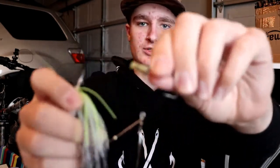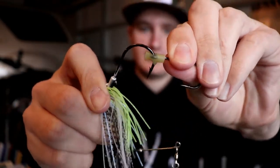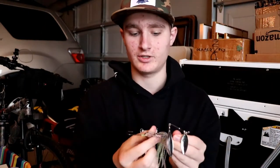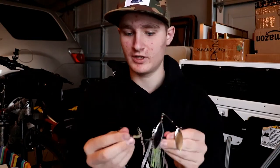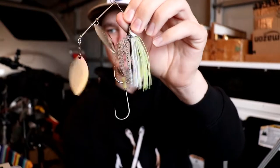That little piece of rubber is there because the eyelet of this hook fits over the main hook, and without it the hook would probably fall off. Pretty much all you do is put it on there, and then there is your trailer hook. Once you use them a while they're going to be free swinging a little bit. So that is a spinnerbait with a trailer hook.